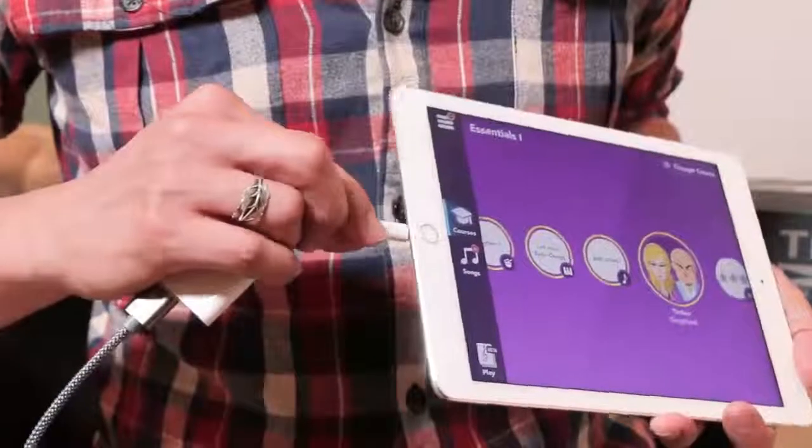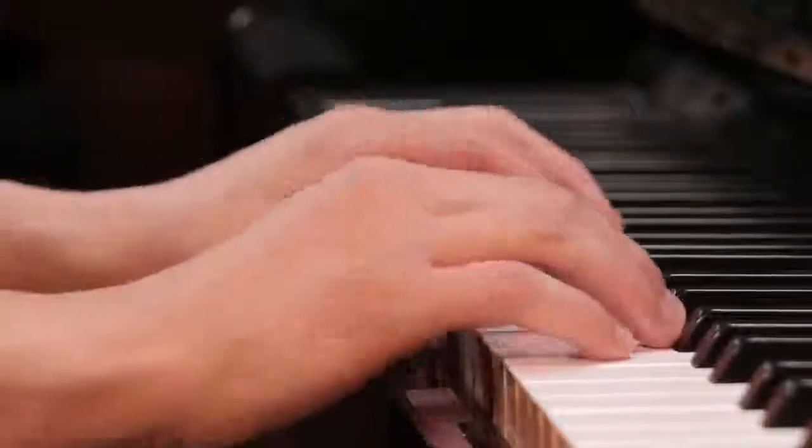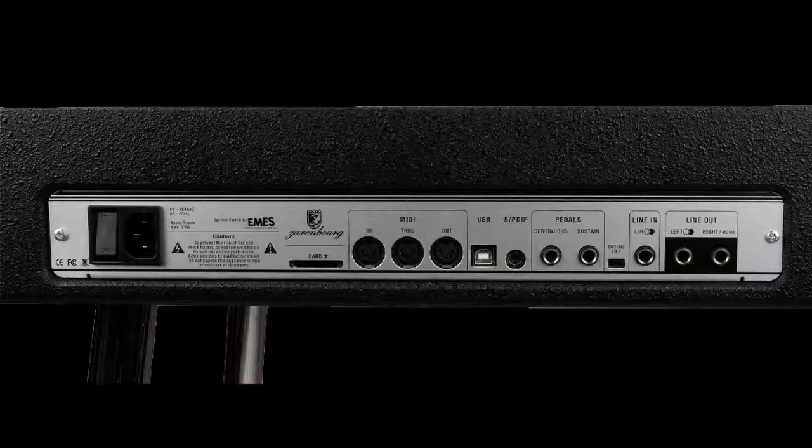Connecting your piano to your device with MIDI is super easy and it'll completely change your playing experience. The first thing you need to do is check which connection your piano has. You'll want to look for the proper ports on your piano, and usually these will be on the back panel.